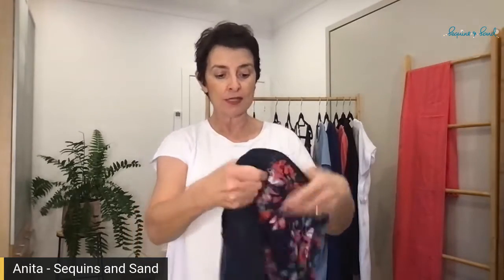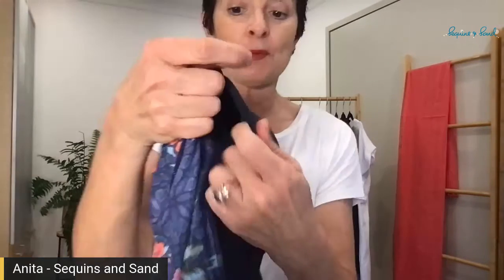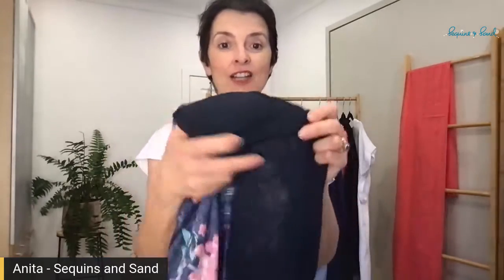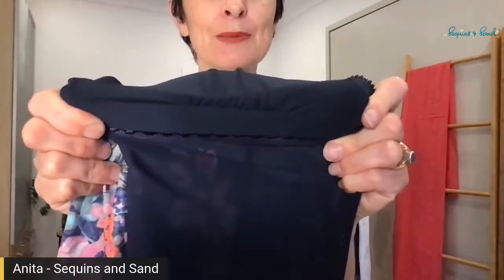A black zip that stays in place. Let's open it up and have a look. The other magical thing about this is it's a mastectomy-friendly Rashi. It has got bust pouches with removable padding as well, and it's got this under-bust elastic support.